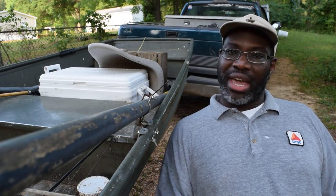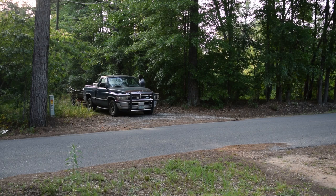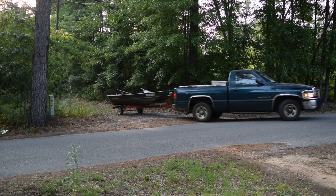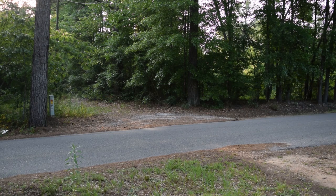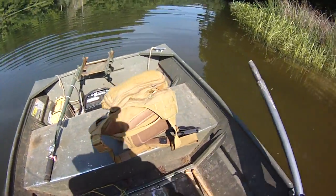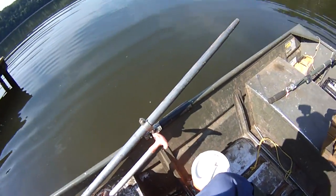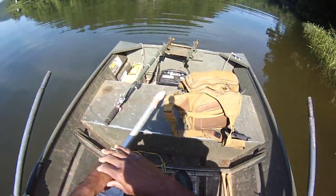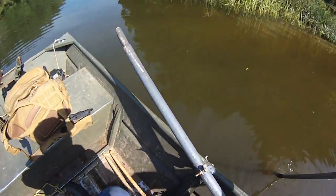Bait man ain't got bait, gotta get bait, let's hit it. People ask where's the motor - if you haven't been watching my YouTube videos lately, the motor's in about 50 pieces. I got tired of working on that thing so I'm going fishing.